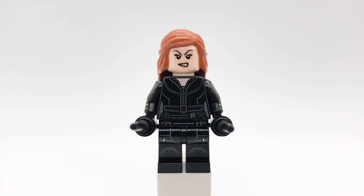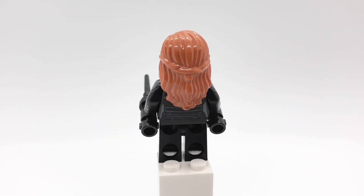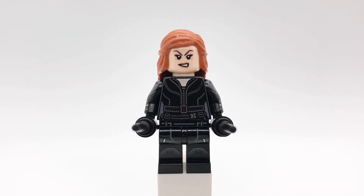Here is Black Widow. I got her hair from an old Castle minifigure and her head is from Age of Ultron and Civil War. Her torso is from the newer Quinjet set. Her arms and legs are from the Avengers accessory pack, and then her accessories are just a couple of black lightsaber hilts and black Harry Potter wands.